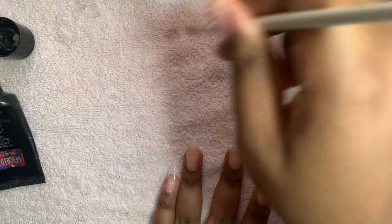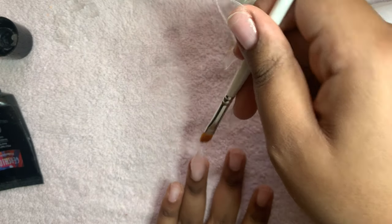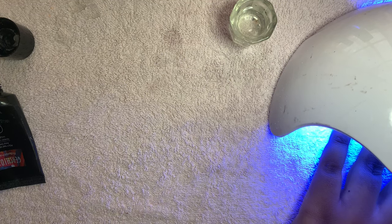As you can see my nail is pretty crooked, but like I said before, you can always fix the shape. After you cure it, you can file it down to make it look better.